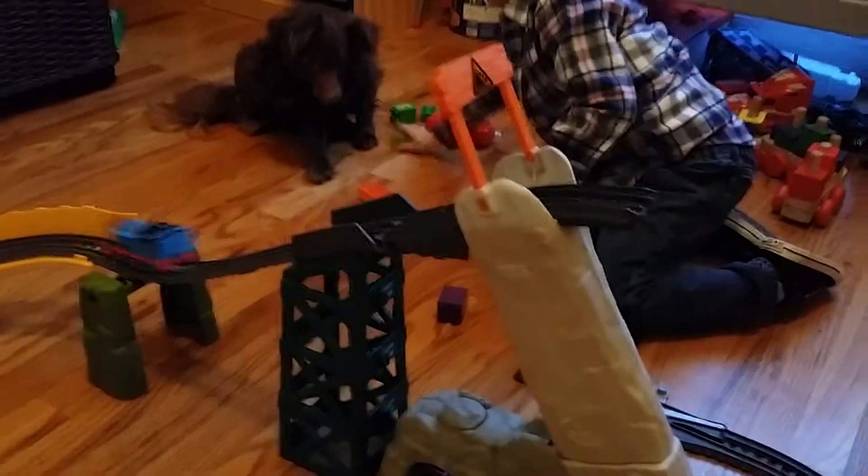So this is Thomas the Train Avalanche set.